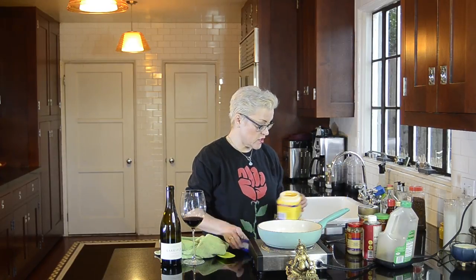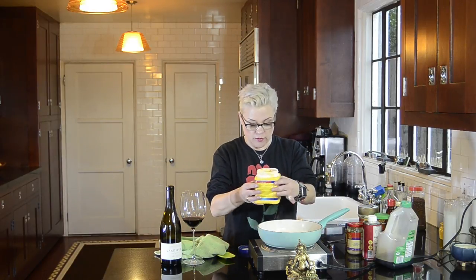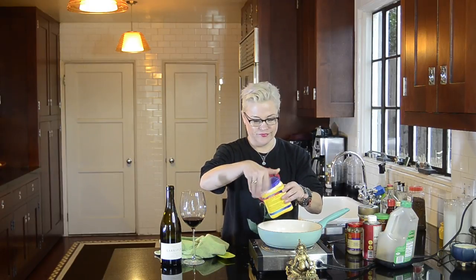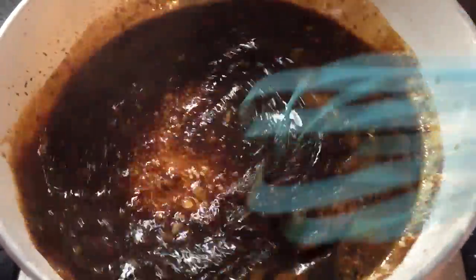And a tablespoon of cornstarch — cornstarch just pops everywhere. I'm going to need a whisk. I don't have one handy, so let me go get my whisk. That's going to thicken up pretty quickly.